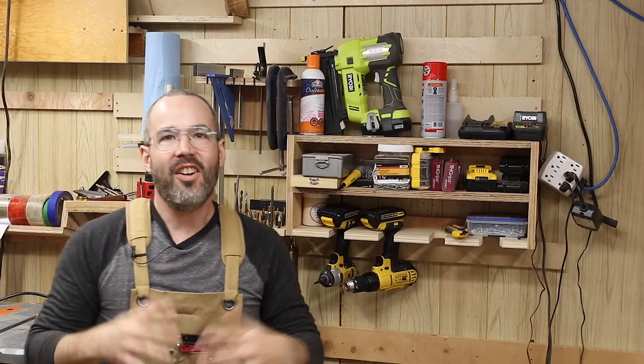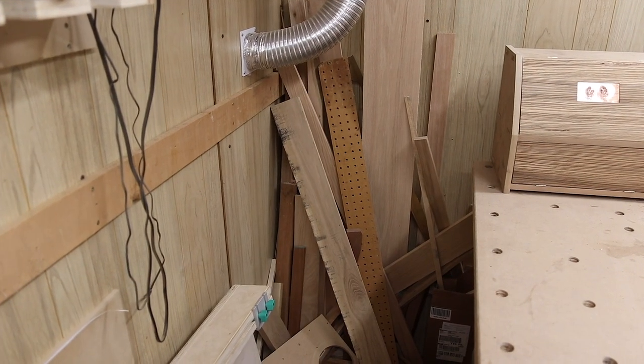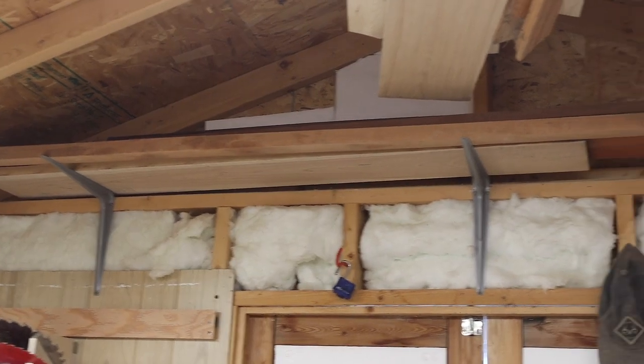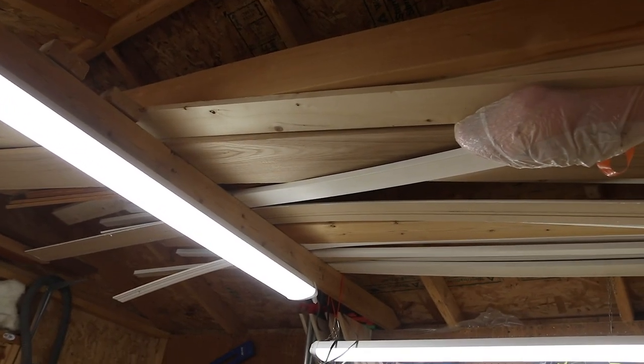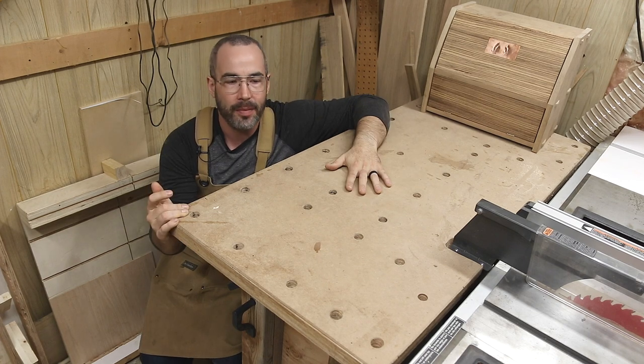You might be wondering — this is a woodworking channel, where's the wood? Basically it's wherever I can find room: piles of wood here, lengths up there, piles in the rafters. As for sheet goods, I had to kick them out of the shed — moving everything just to get one piece in or out was too much — so they've been relegated to a quick A-frame stand I built and threw under a tarp cover.